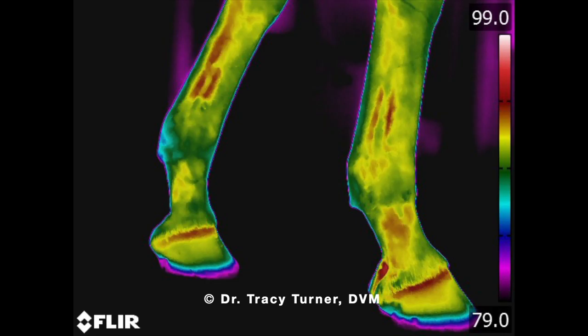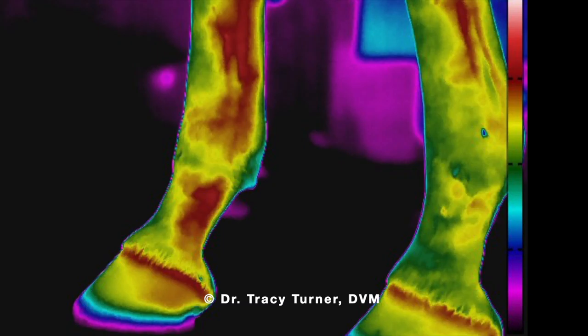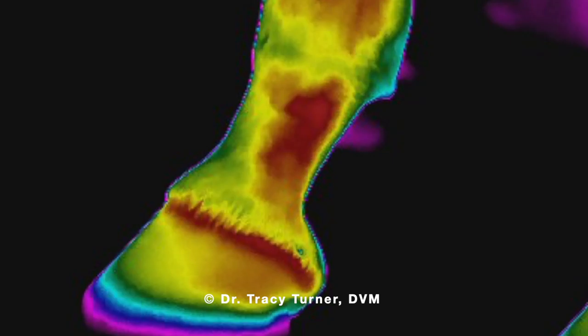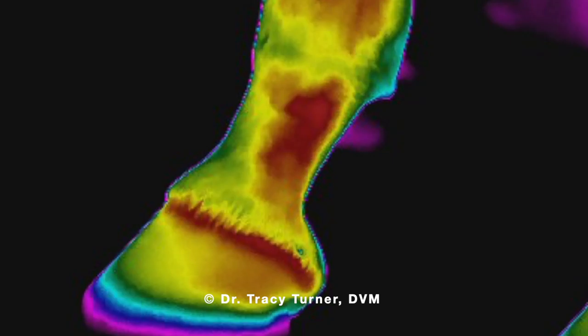In this third sequence of thermal imaging, we are an hour post Hoof Pro session. The horse had been put in the stall for that time frame, which was a warmer environment. As you can see, both limbs show an elevated thermal signature, which does correlate to the warmer environment. However, the right front still shows a significantly warmer temperature than the left front. Dr. Turner states that this is an indication of a sustained increase in circulation, even an hour post-treatment.